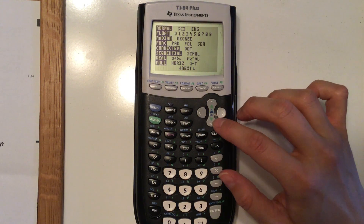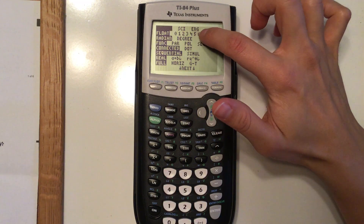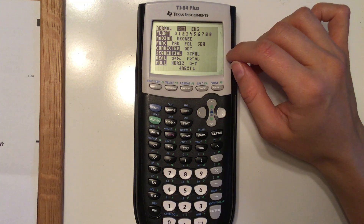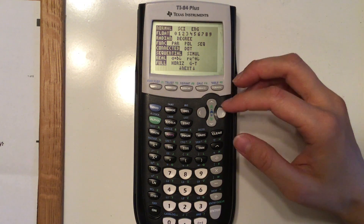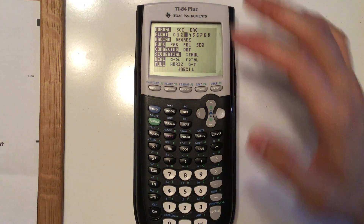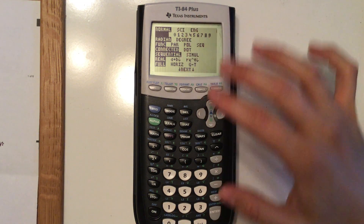You also have the mode settings. The defaults shown here are normal, scientific, and engineering. If you're in science class and want numbers in scientific notation — like 4.7 times 10 to the third — it will do that. We're not in that mode right now. For float, I like to keep mine on float personally; if you like your decimal to a certain number of places, you can set it to automatically round to your third decimal.